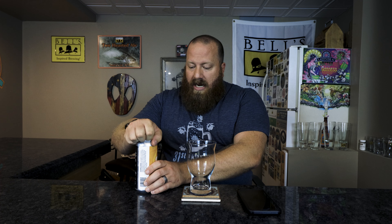Now is this going to truly be a double IPA or a double New England IPA? That's the question. Let's go ahead and get this open, get it into a glass, and see what I think.